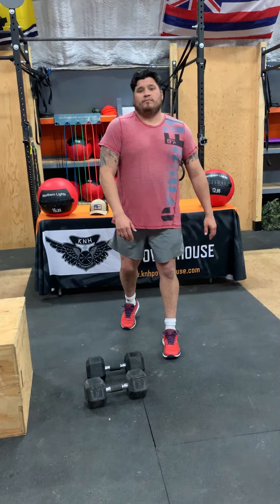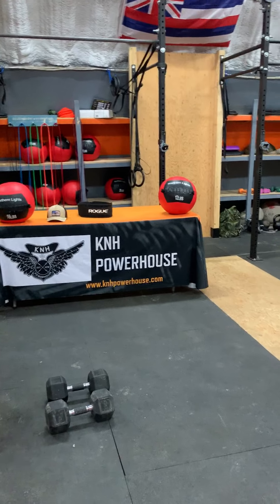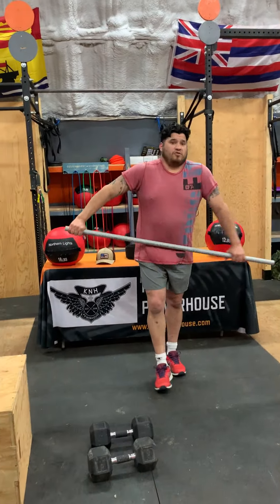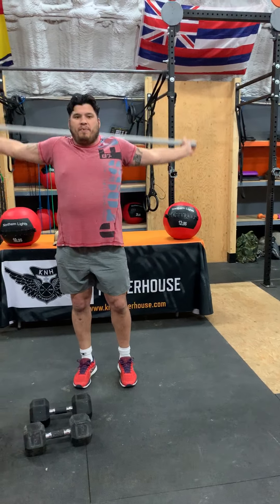Then we go right into stretching. We're going to do 10 pass-throughs. I'm going to get a PVC pipe. Pass-throughs are just going to be getting the shoulders activated here. We've got a little bit of push-ups later, so we've got 10 pass-throughs here.